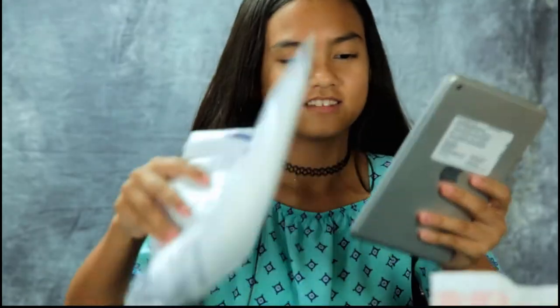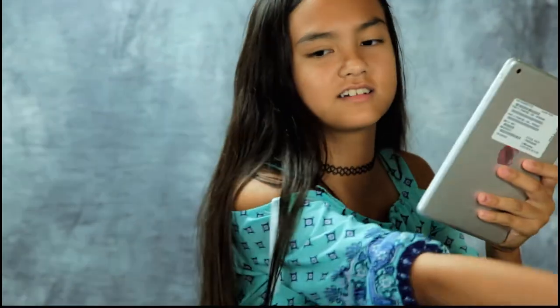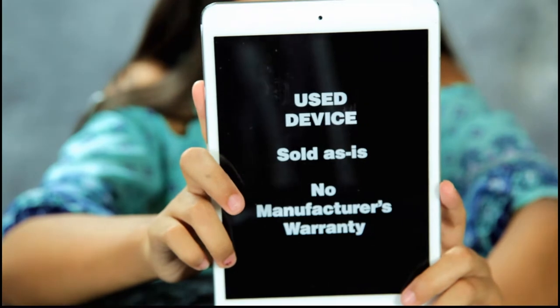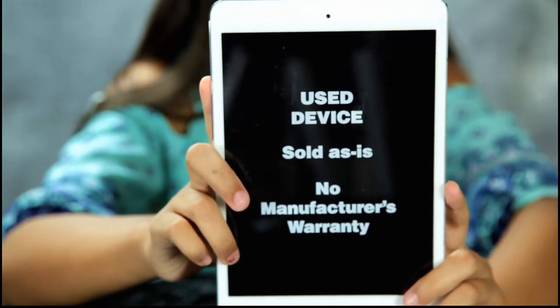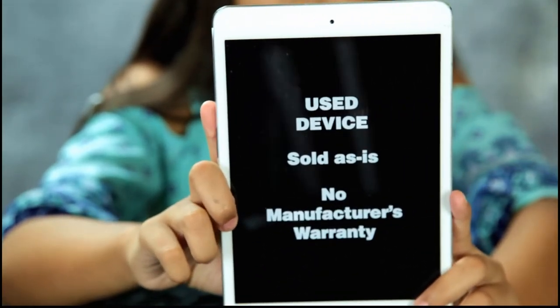What is it? iPad! Thank you. Wait, do I just move this? Hold it up to the camera. Okay. Sold as is — no manufacturer's warranty. Now this will be interesting. Sold as is. It's supposed to be refurbished.